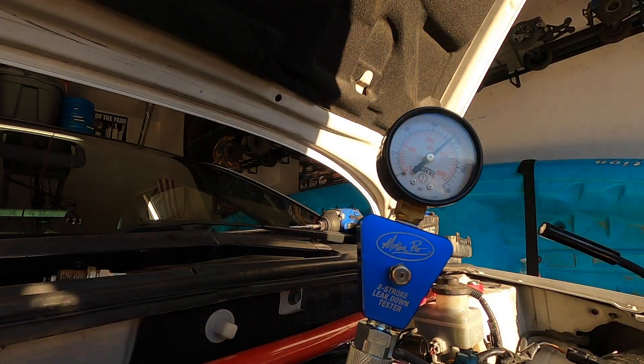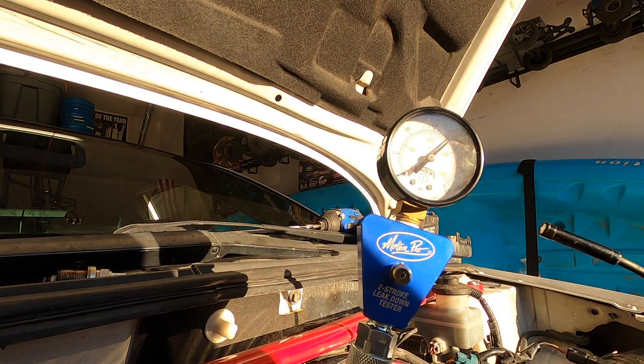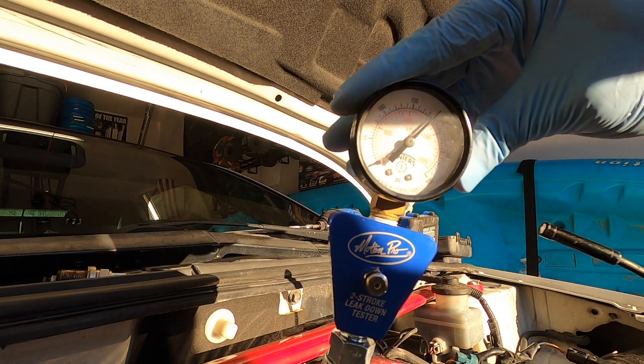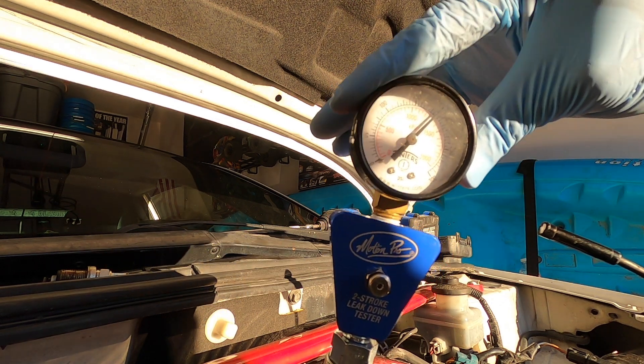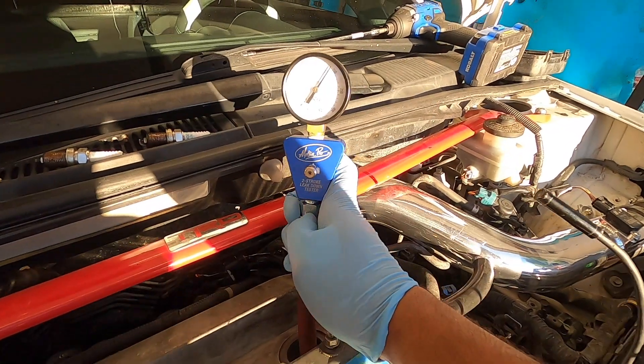There we go — cranked it for a while and as you can see right there we are at 190 PSI. That is great, that is perfect right there.